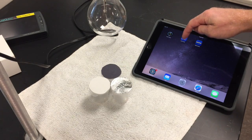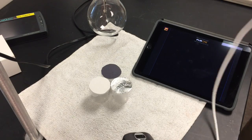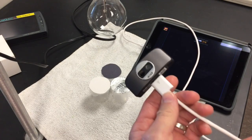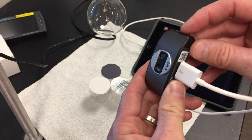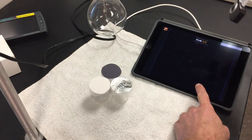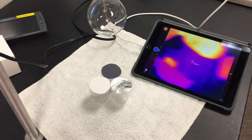Now get the thermal camera set up. Open the Flir One app and you'll get to a screen that says 'Please attach your Flir One camera and turn it on.' Plug the thermal camera in — there's a regular camera side and a thermal image camera side. Use the side button to turn it on, and it should pop up with a thermal image on screen.